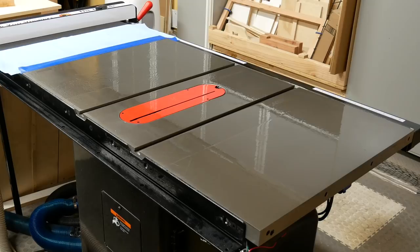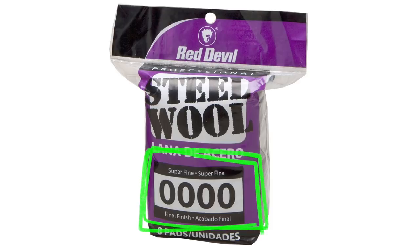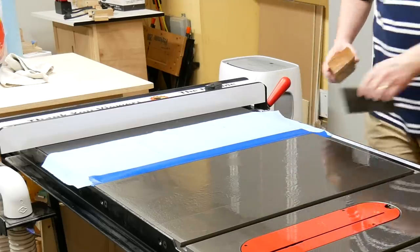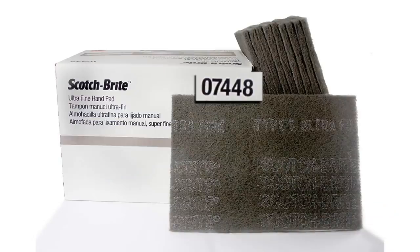Now I'm ready to scrub the top. I'm using Scotch-Brite 7448 pads. These are gray pads, not the green ones you use in the kitchen. They're the same grit as superfine steel wool, which I could also use, but I can use a block of wood with a Scotch-Brite pad to act like a sanding block. I've reused this pad a few times and it's still fine.